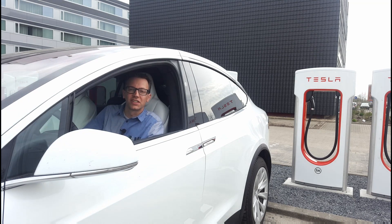We staan bij de supercharger in Zaltbommel en ik ga je uitleggen hoe je supercharged. Eigenlijk de meest simpele manier van laden met een Tesla.